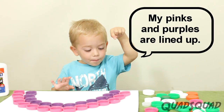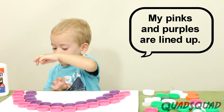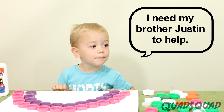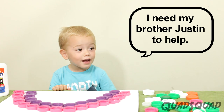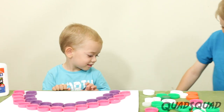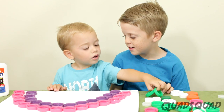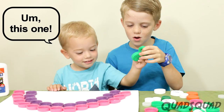My pink purple is lined up. So what color is next, Brandon? This one. Okay.